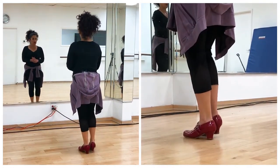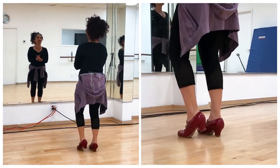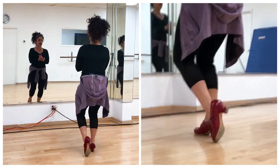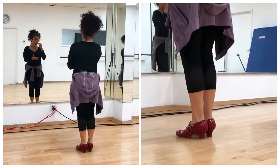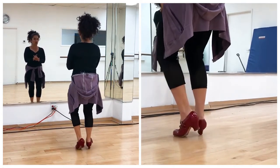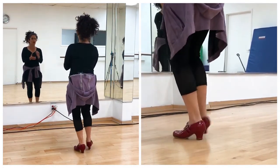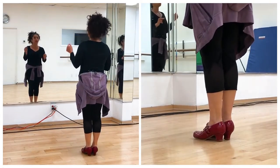So we can go: 12, 1, 2, 3, 4, 5, 6, 7, 8, 9, 10, 11 — again — 12, 1, 2, 3, 4, 5, 6, 7, 8, 9, 10, 11, 12. And then we can syncopate it a little bit more with: 12 and 1 and 2 and 3, 4, 5, 6, 7, 8, 9, 10, 11, 12, 1, 2, 3, 4, 5, 6, 7, 8, 9, 10.